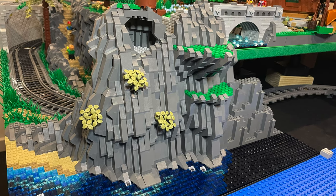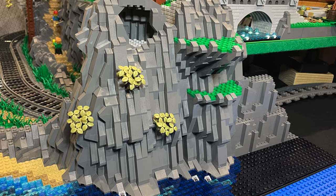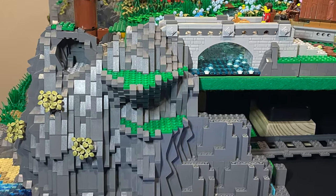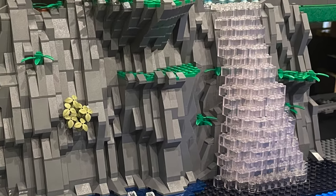This is quite repetitive so I looked for ways to break it up and add texture and interest by adding some green areas jutting out from the wall. This was done using a combination of inverted slopes to create a flat area to add green plate and foliage.